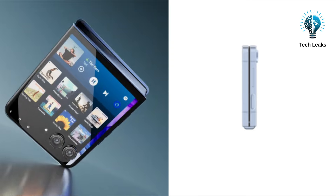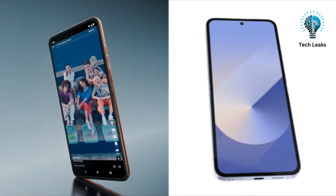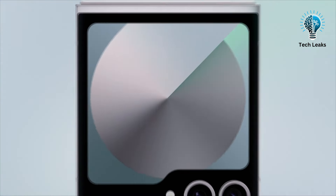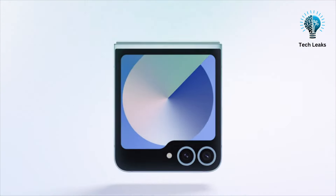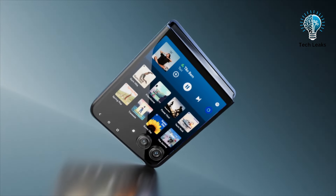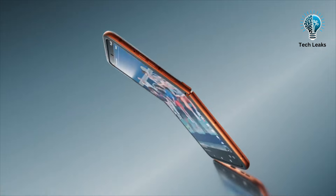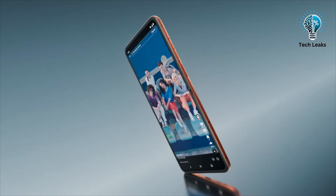In summary, both the Samsung Galaxy Z Flip 6 and the Motorola Razr 50 Ultra bring impressive features to the foldable market. The Z Flip 6 excels in performance, software support, and build quality, while the Razr 50 Ultra shines with its larger, more functional cover display, higher resolution cameras, and lower price tag.